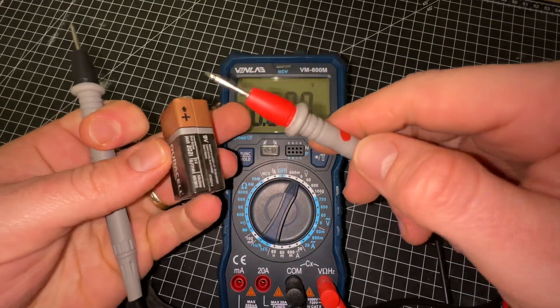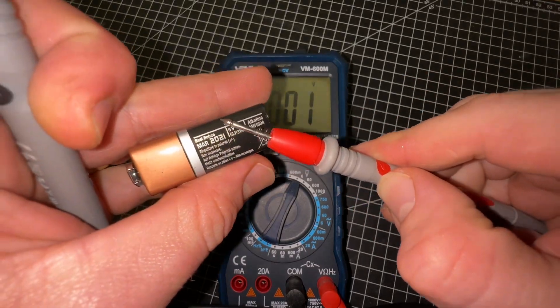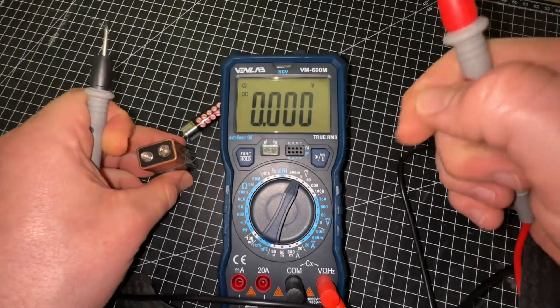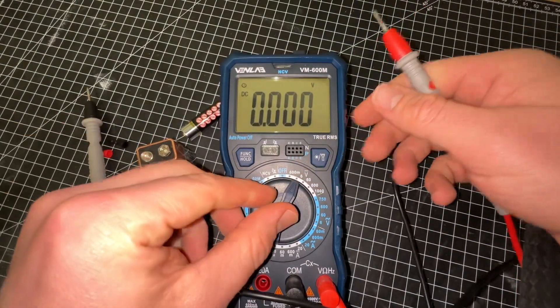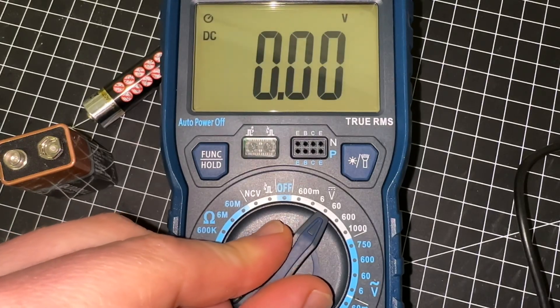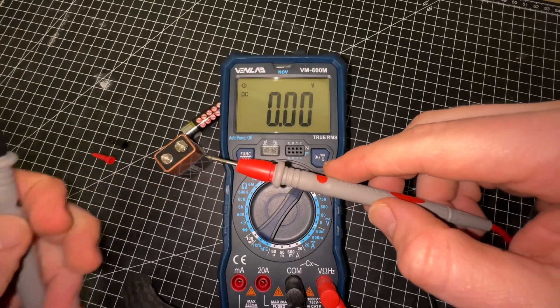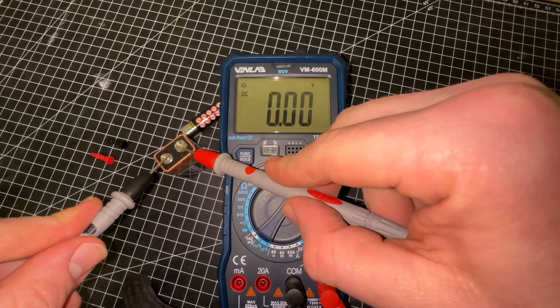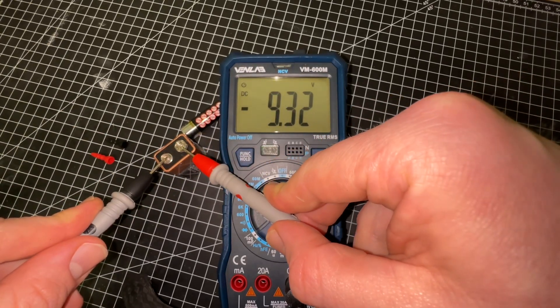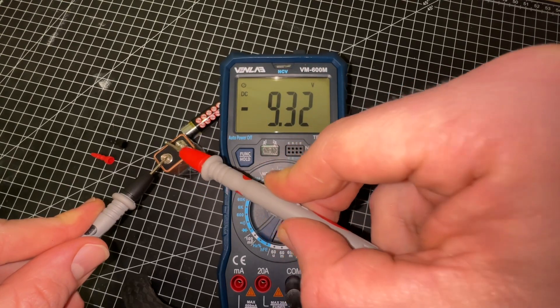We only have to push and hold the button for one second and it will hold the value. For HFE measurement, we make sure the transistor is PNP or NPN type and insert it into the corresponding polarity jack to read the current magnification of the transistor — a really cool feature. The automatic power-off function turns the meter off after about 50 minutes without any operation, saving battery life.